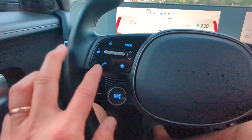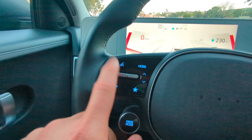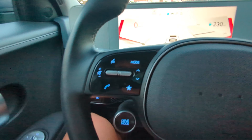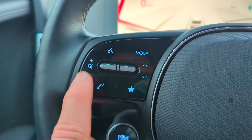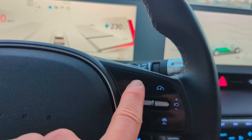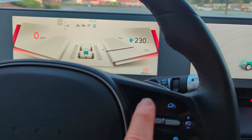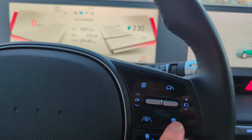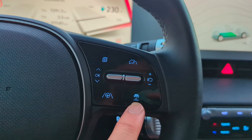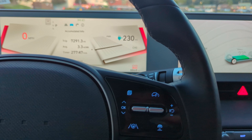We have volume and tuning controls, different mode buttons, voice command, phone, and different menus. Got cruise control, radar, distance control between you and the car in front, lane keep assist, and your toggle buttons. These paddles are interesting — something I'm definitely getting used to.